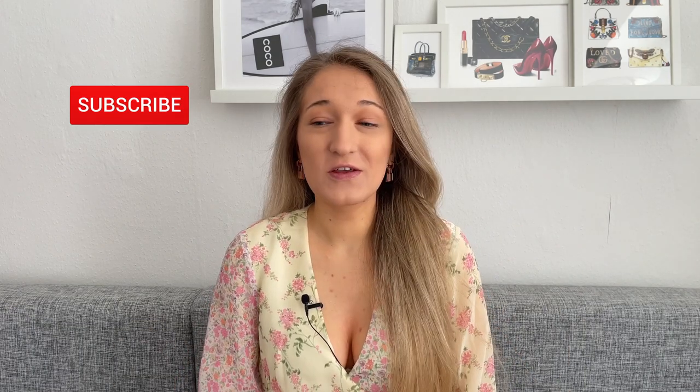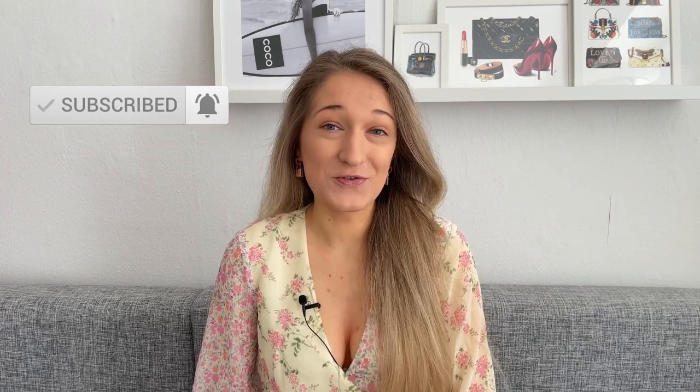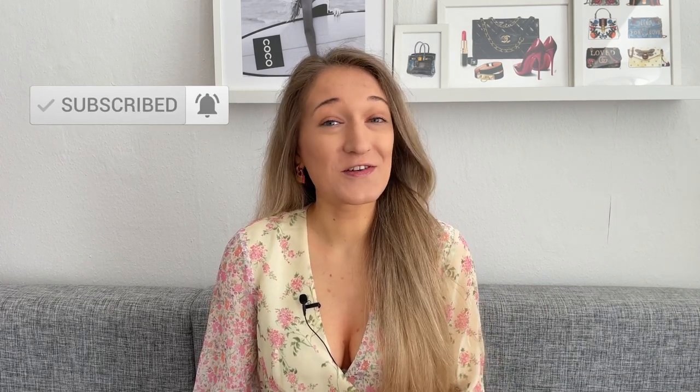Hi everyone, welcome to my channel, or welcome back if you've been here before. In case this is your first time watching, my name is Leslie. I talk about all things luxury — unboxings, reviews, comparison videos, shopping vlogs from time to time. If that sounds like your thing, I'd love for you to consider subscribing.